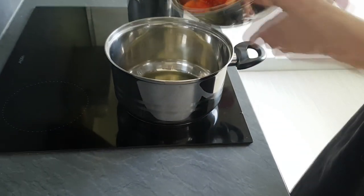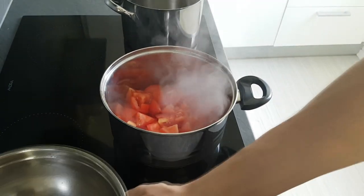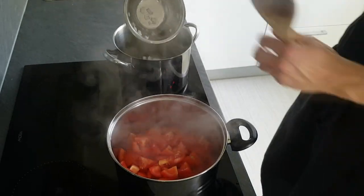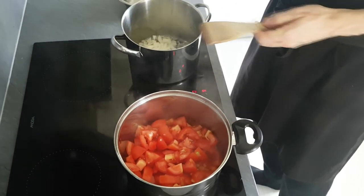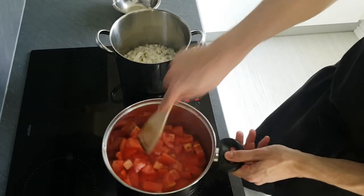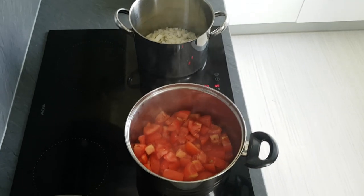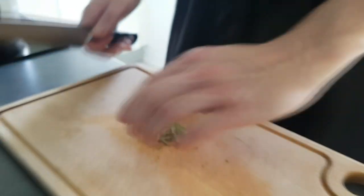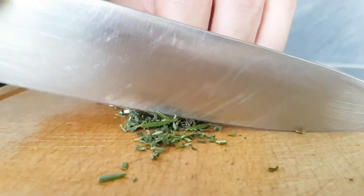You don't have to stress too much about the size because we're gonna blitz everything in the end anyway. Now I put my tomatoes on a hot pan with olive oil, and the same I do with onions. I want some herbs inside as well, so I chop some thyme and rosemary and put them into the pan with tomatoes.